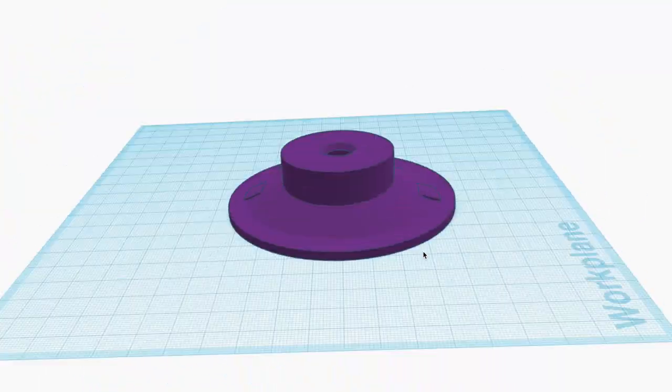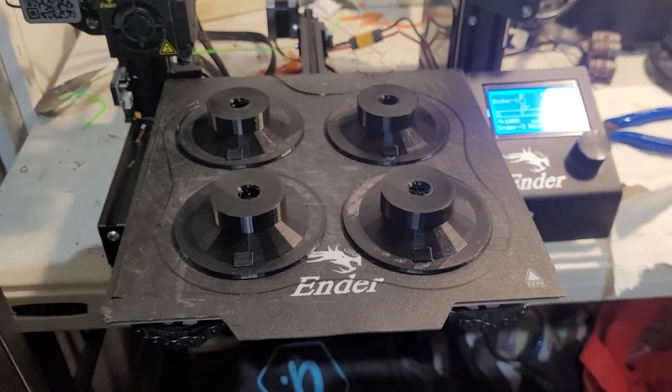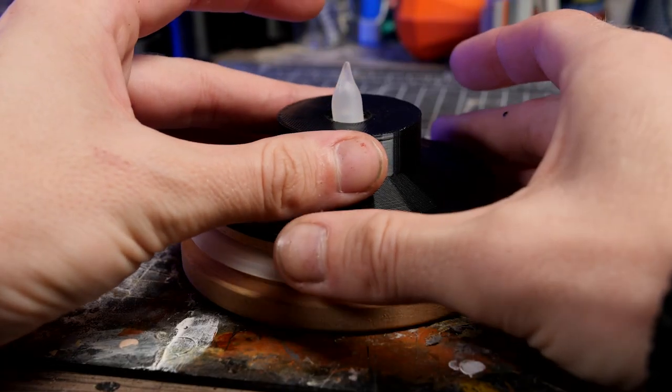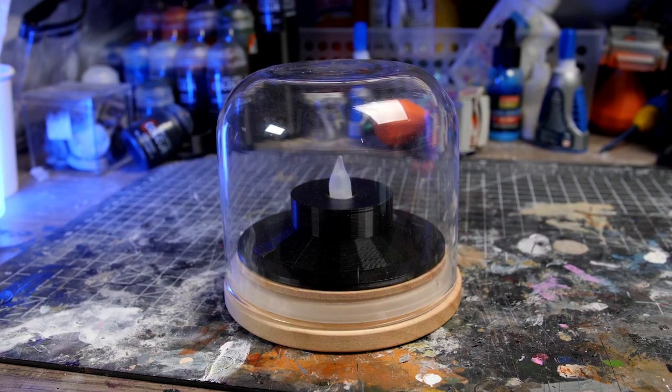Once this was done I threw it onto my 3D printer and got a few printed out and ready to go. And now for a quick dry fit of everything — the tea light candle slides in there nicely and the whole thing fits perfectly onto my display jar. Lights on. Beautiful.